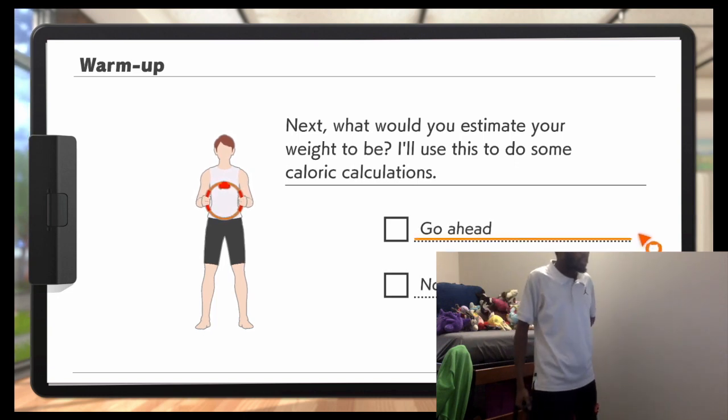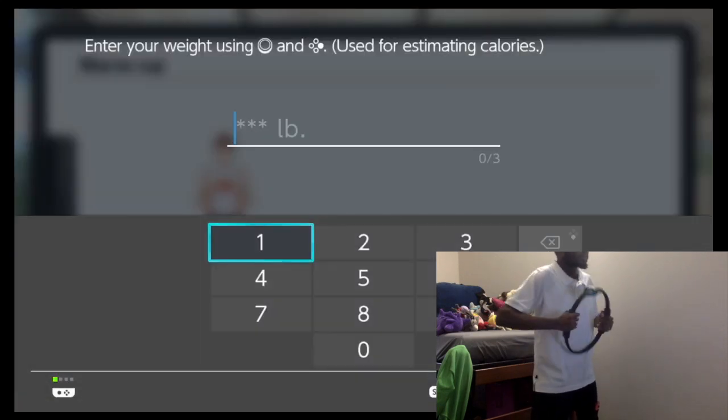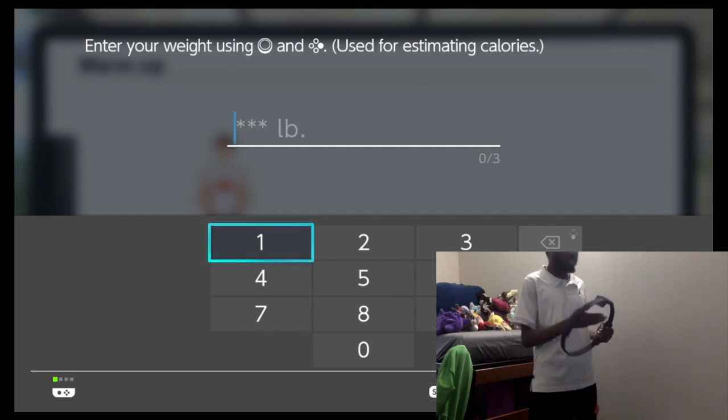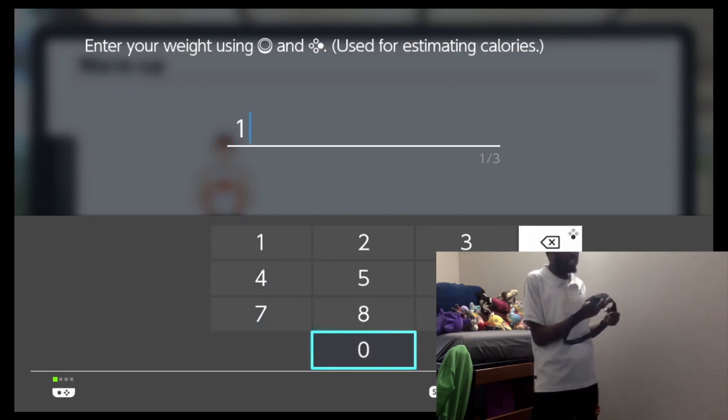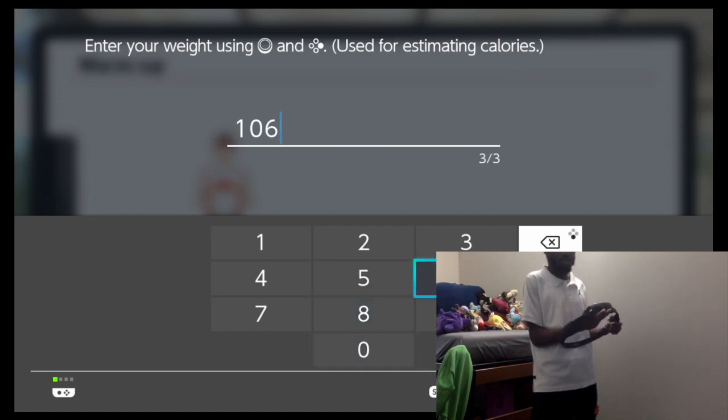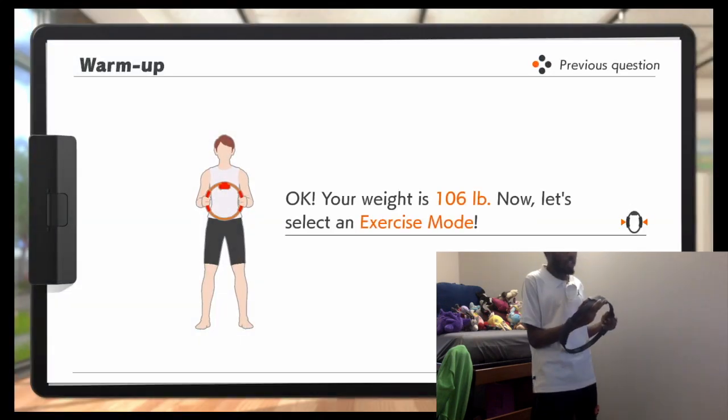Next, what would you estimate your weight to be? I'm actually underweight for my age group. I've actually been underweight almost my entire life. I'm a hundred and six pounds actually. So I'm actually very underweight - well, not very, that's an exaggeration. But I'm underweight a lot.